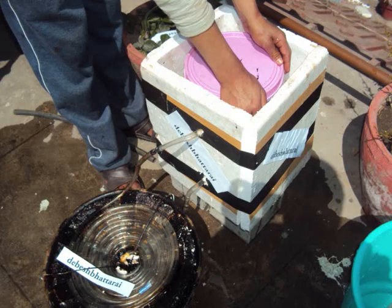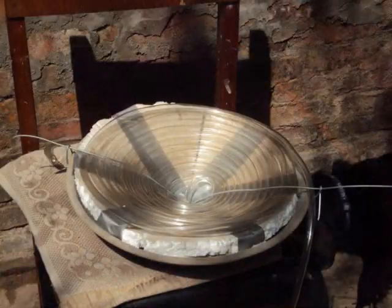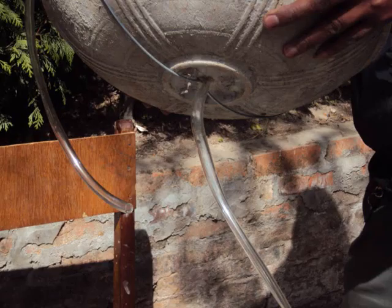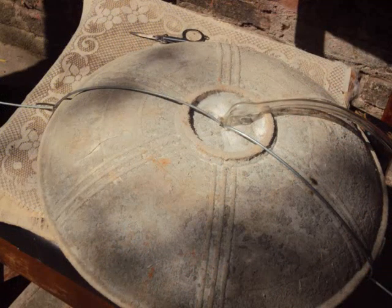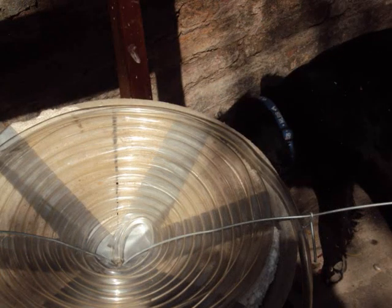We have divided the construction into three parts. First, the material you need: a pan — anything which can hold the pipe, but it has to be a little conical, more or less like this. I got this from the construction site. Then you get a roll of pipe; this one is a label pipe.